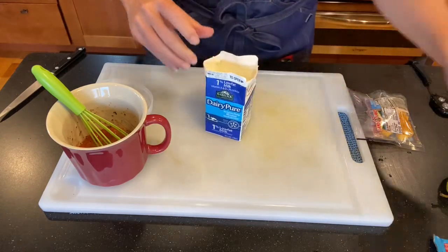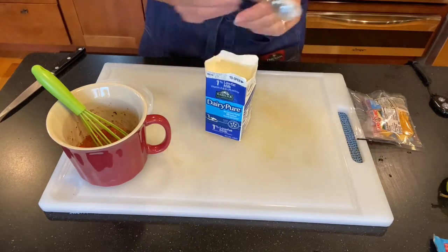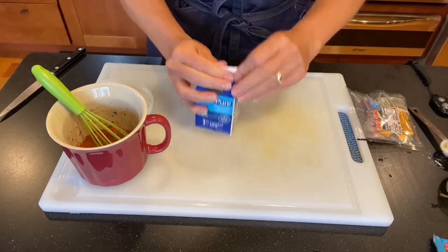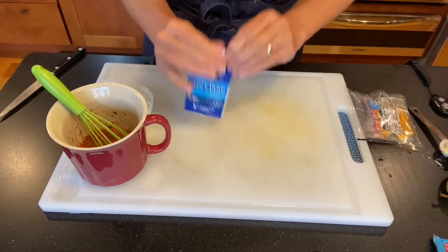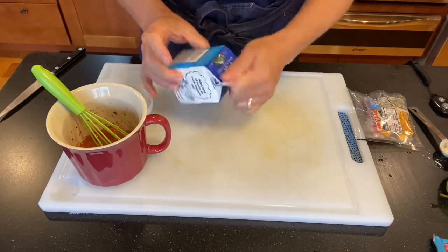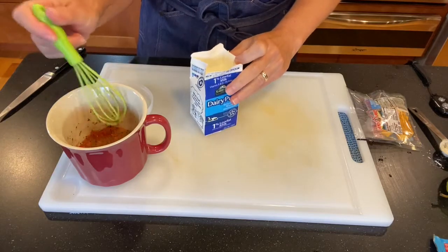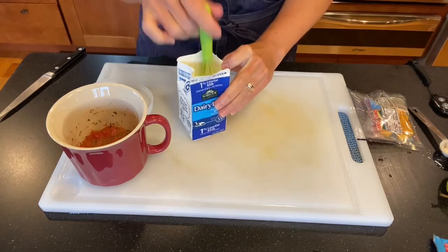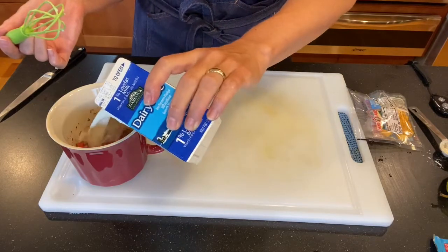I'm going to add two teaspoons of cornstarch directly into the milk carton and carefully shake it to dissolve it. The reason I'm not doing this directly in the mug is that cornstarch needs to hydrate before going into something hot — if it gets hot first, it'll lump up rather than thicken. You can use a small whisk or fork to aerate it and break up those starch particles.